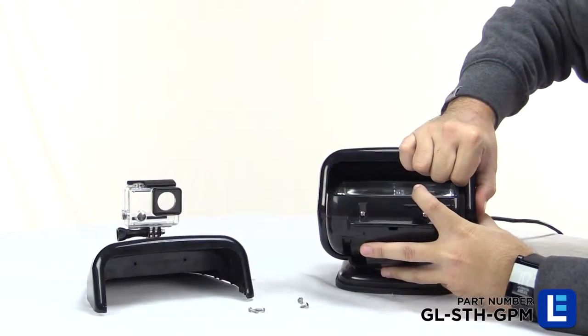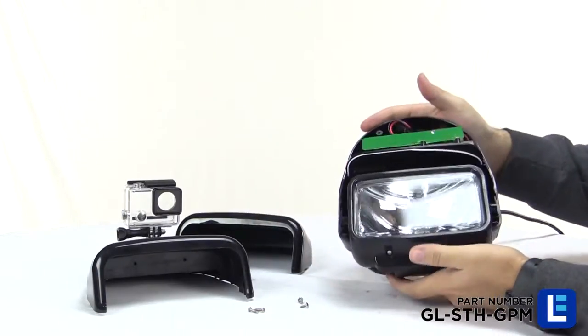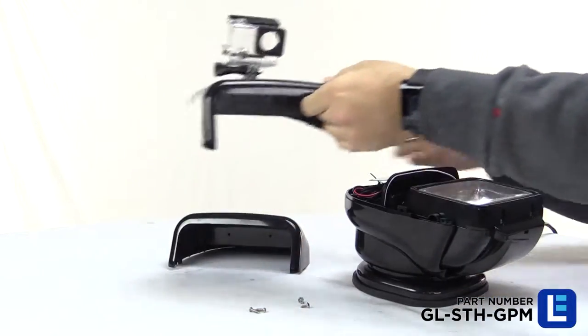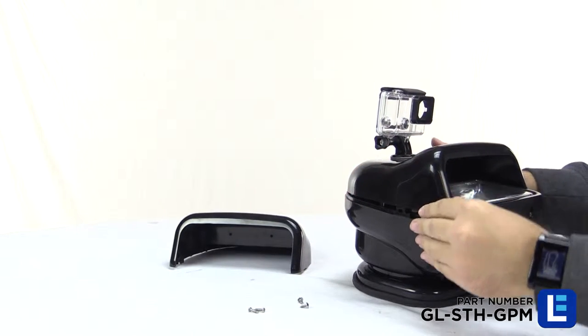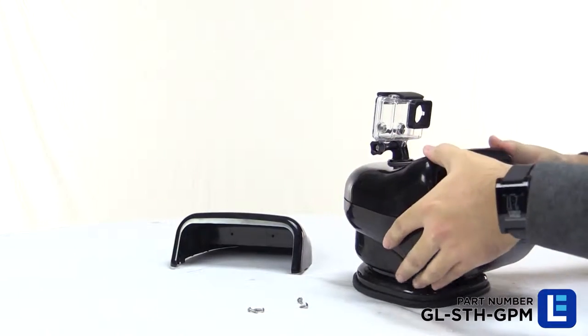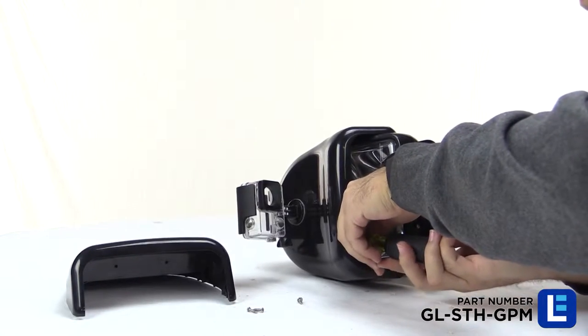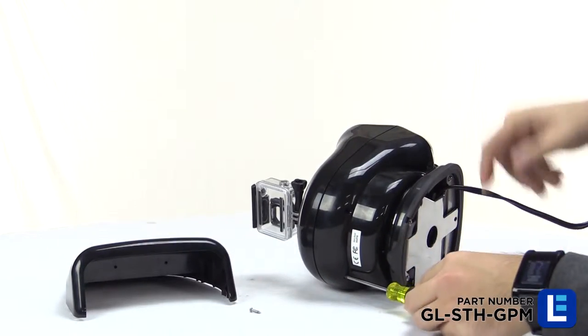Once all the screws have been removed, gently pull one side of the top half upwards and it should snap off. Ensure all rubber seals that may have been moved are properly replaced and install the new GoPro mount top half. Gently push it into position and replace the two top screws as well as the two bottom screws.